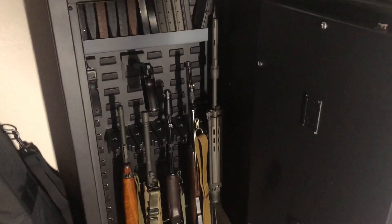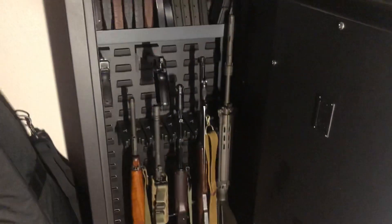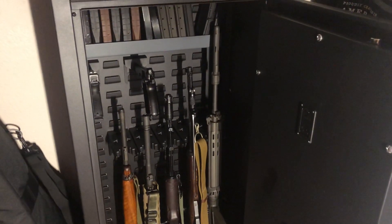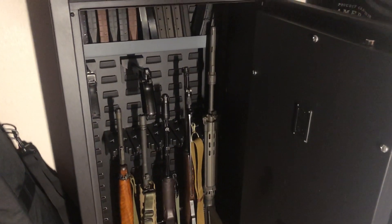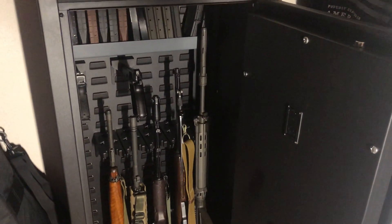This fits my lifestyle very well. I'll probably buy another Agile 52. They make the Agile 40 to stack on top, but I don't really have room for that. It's a great safe if you're moving around a lot or living in an apartment or an old house where you can't fit a traditional safe.